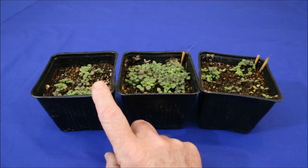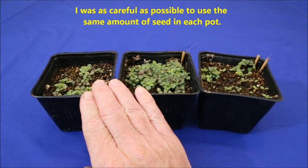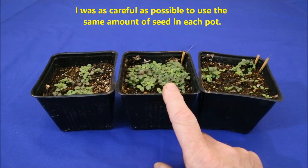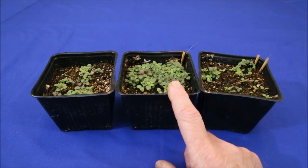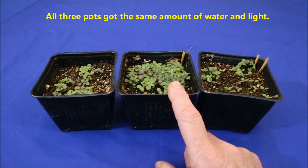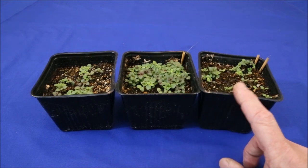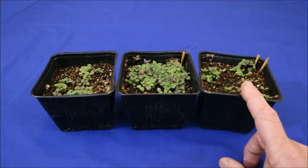Using Miracle-Gro potting mix, this pot was planted by simply sprinkling a pinch of seed onto the surface and lightly pressing them in. Many germinated, but the rate seemed to be a little irregular. The middle pot was the same, except the seeds were covered with 1/16th inch of sifted potting soil. The germination rate was much higher, and the seedlings appeared sturdier. This last pot used a 1/8th inch covering — it seems this was too much because the germination rate was low again.